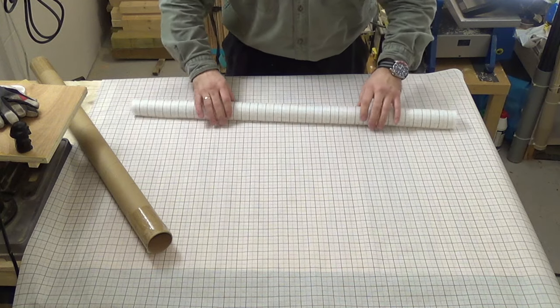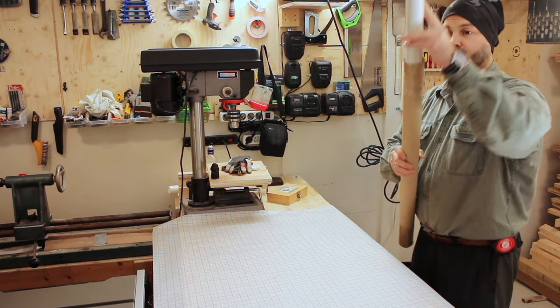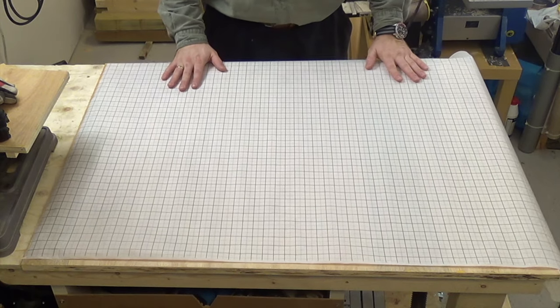If you are wondering why I chose to use this method, I suggest you check out the proof of concept video I did about this — I will link that up in the top right corner and in the video description.